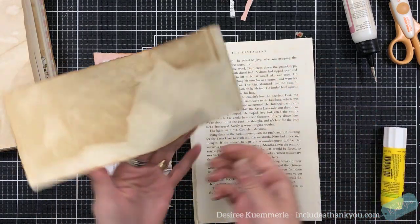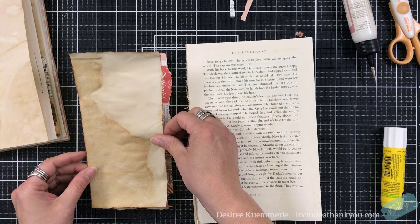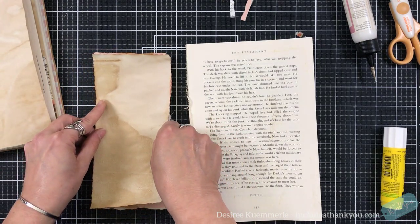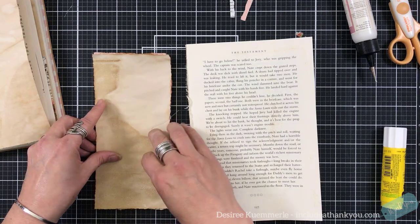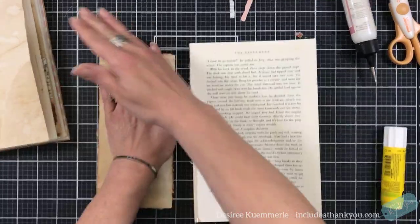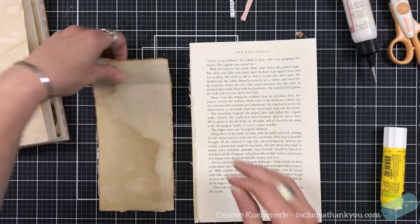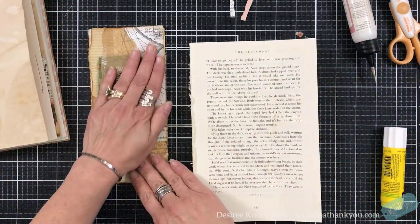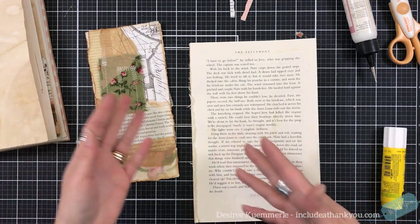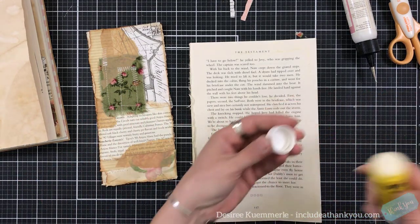That's pretty much what I have been doing. It's really been taking my time, but really exciting. I came up with some really neat ideas — combining the journals concept, the card concept, all those backgrounds that I make. What do I do with them? Because I do not throw them away.